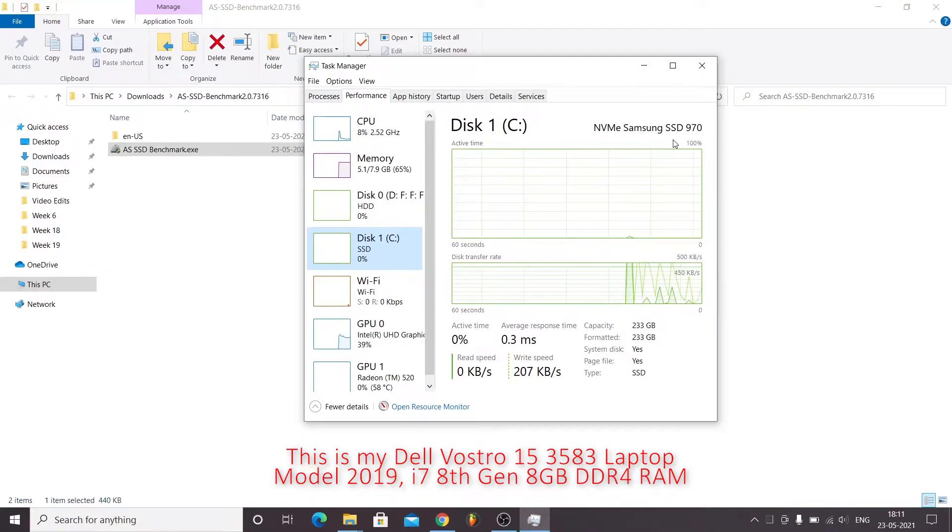I have installed this SSD into my laptop. If you want to know how to do it, there are specific videos linked in my description showing how to install any SSD on a Dell laptop — it is similar for most of the 3500 series laptops. As you can see it is showing as NVMe Samsung SSD 970. The total capacity shown is 233 GB. It is generally listed as 250 GB but manufacturers measure in base 1000 instead of 1024, which is why there is a difference.